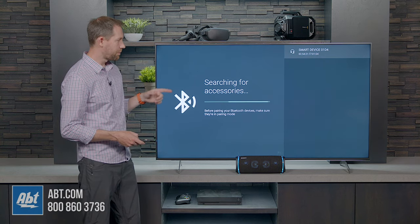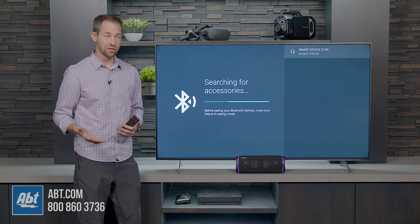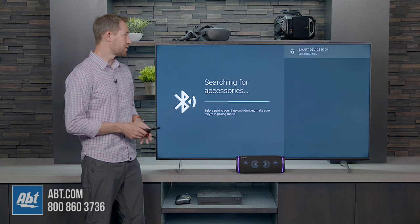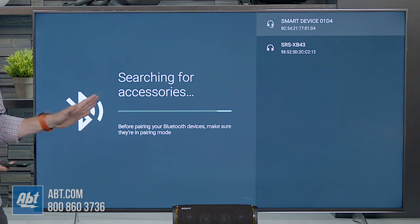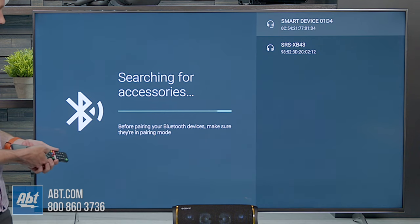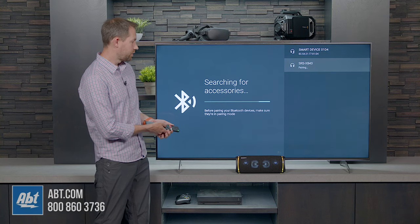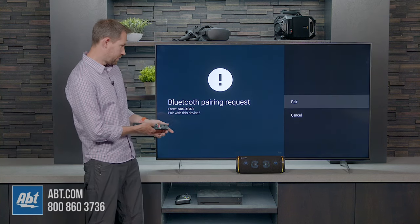In a moment it should also pop up on the screen there as an option for us to choose. Sometimes it can take a little bit longer — it all depends on how the devices are talking to one another. So we should see it pop up here in just a moment. They're not always fast, but now we see it pop up here. So we're going to go down to SRS-XB43, hit enter, and then you'll see once it's paired, a little sign pop up down here on the bottom. We'll hit pair.